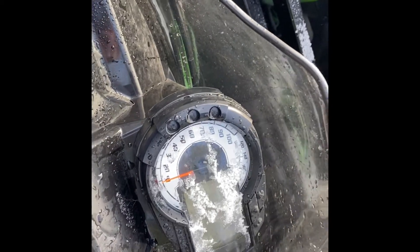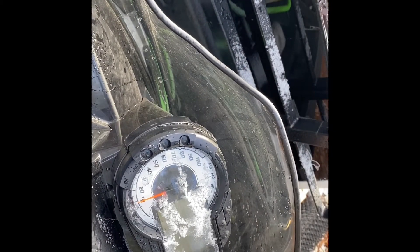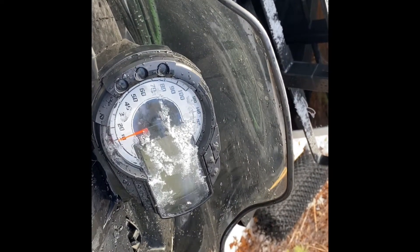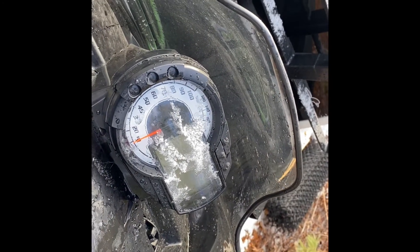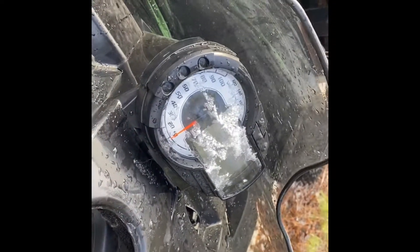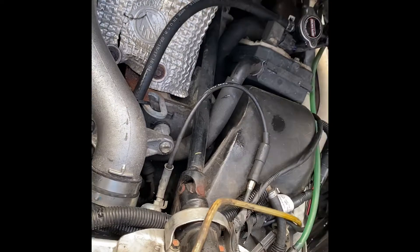Today I'm going to show you how to easily remove the hood on your Arctic Cat Z1 Turbo EXT. This will likely work on similar sleds as well. In this particular episode we're going to be changing the spark plugs.